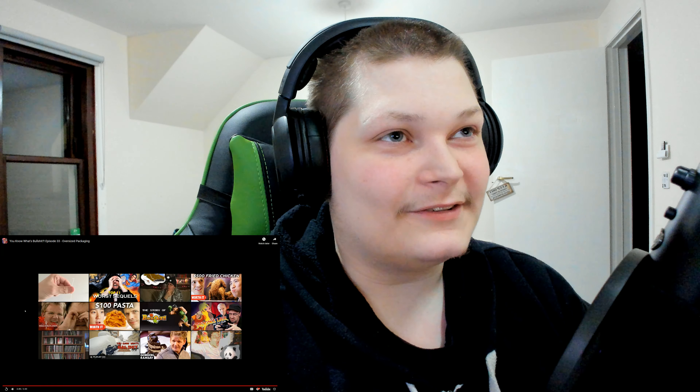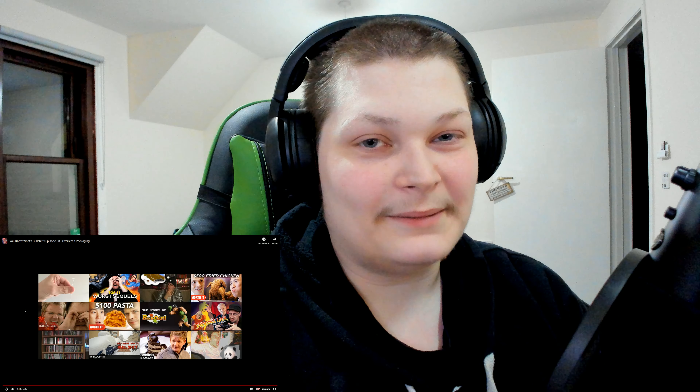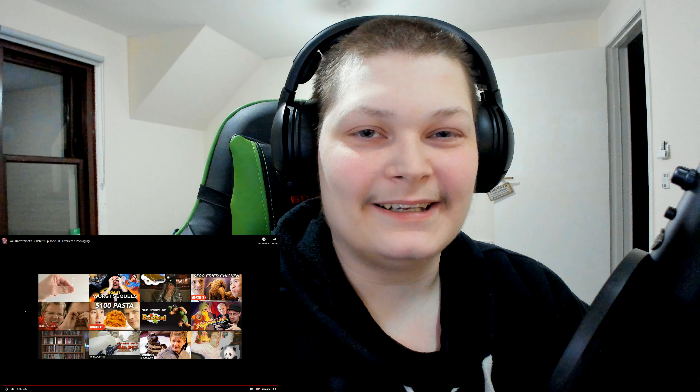So yeah, that was a very good episode — I enjoyed that very much. If you like this video, make sure to give it a like, comment down below, and subscribe to my channel if you enjoy my content. I'll see you guys in the next episode. Peace.